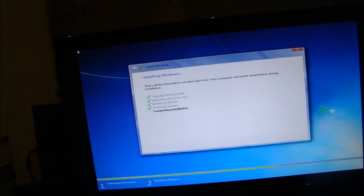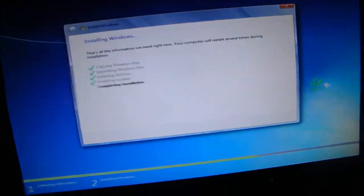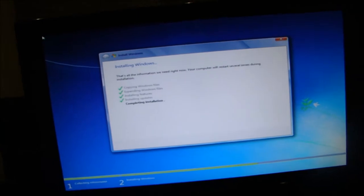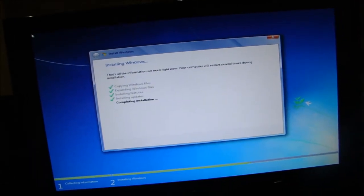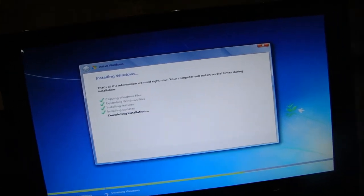It should reset, reboot, and continue with the installation. And it did complete. Now it's going to reboot again and continue.